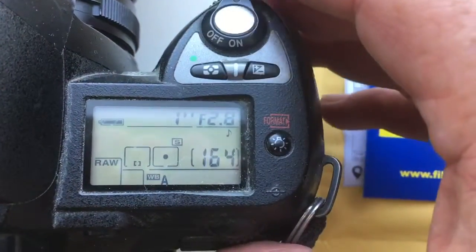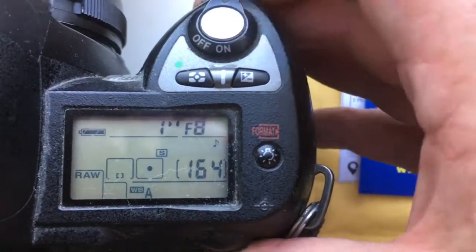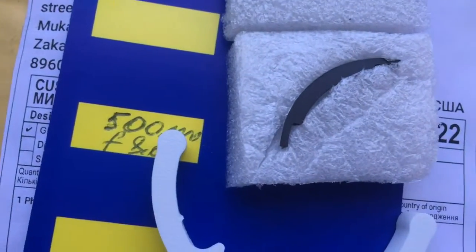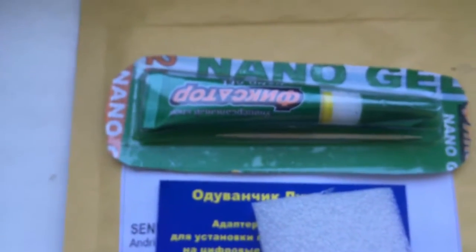Look, I pre-programmed focal lenses 500mm and aperture range from 2.8 to 8 for your experiments. Look, this is special plate — special plate install first and the chip install second. This is Calibre and this is Super Glue Nano Gel.